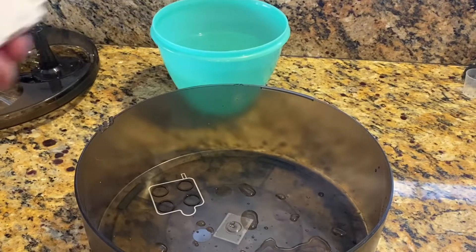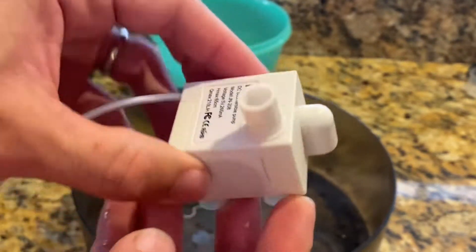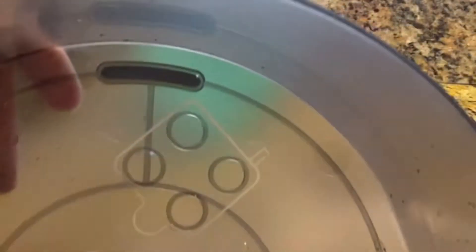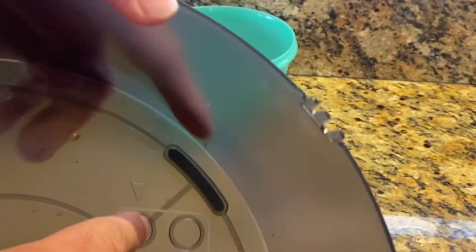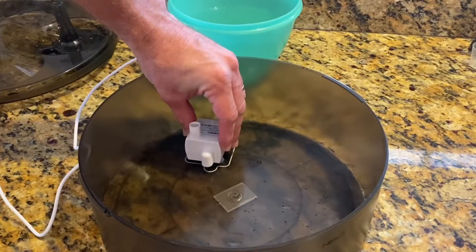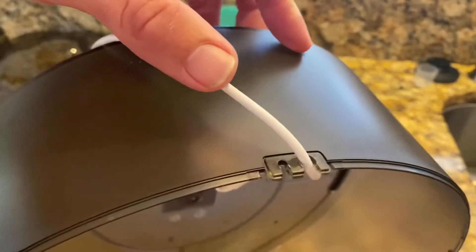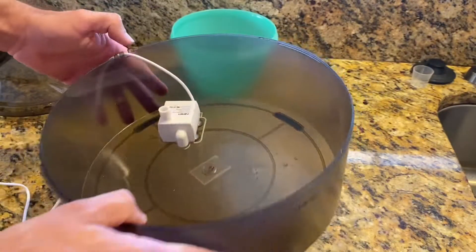The next thing you want to do is install the water pump. This water pump comes with these sticky things on the bottom, and as you can see here in the bottom of the bowl, it actually has the outlines for where this thing is supposed to go. So go ahead and use the suction cups and suction it right into place, making sure that the wire can easily go outside of the bowl with the grooves right behind it.